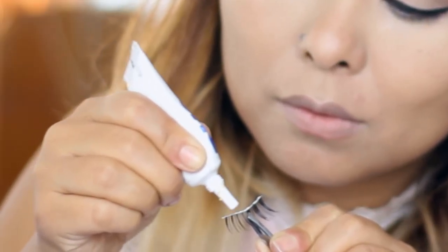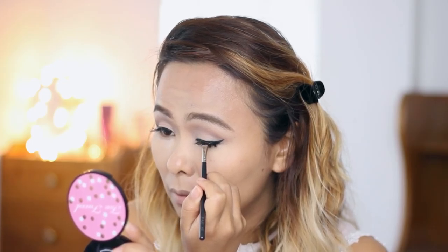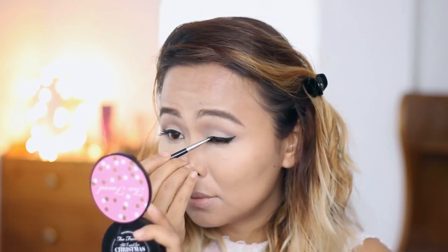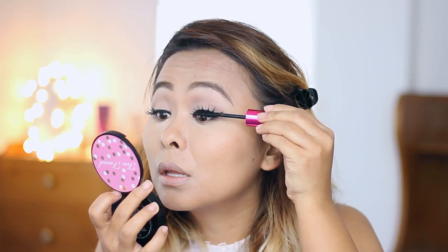I created a very long and sleek winged eyeliner look like Aishwarya's — it was really hard to do on camera so I went ahead and did it off camera. If you're interested in a full tutorial on my winged eyeliner technique, I'll leave a video link up in the cards. Now I'm adding some drama by applying false eyelashes. Once the lashes are on, I'm going over any visible glue with black gel eyeliner, then blending the natural lashes with the false ones so they merge and look natural.